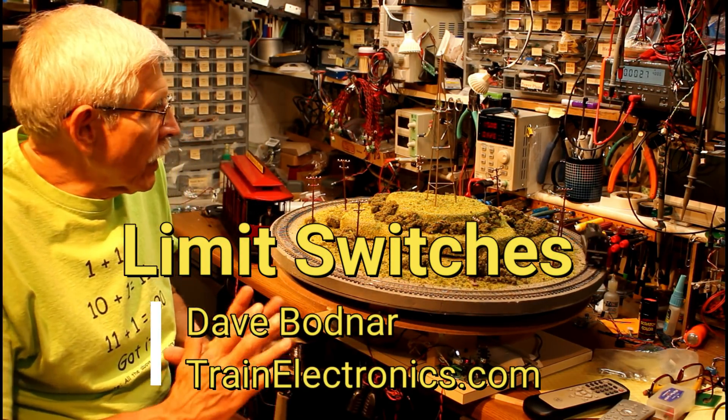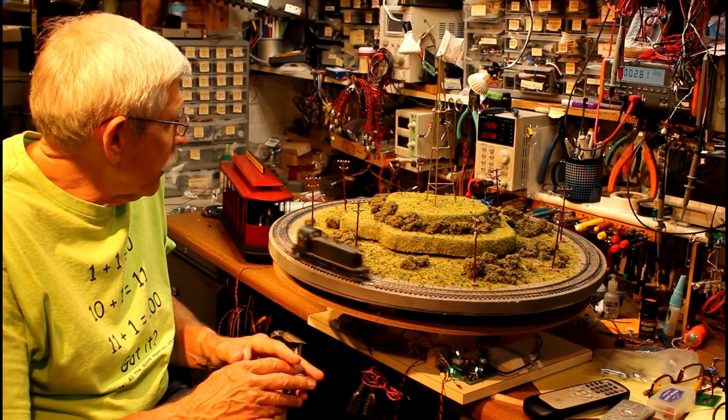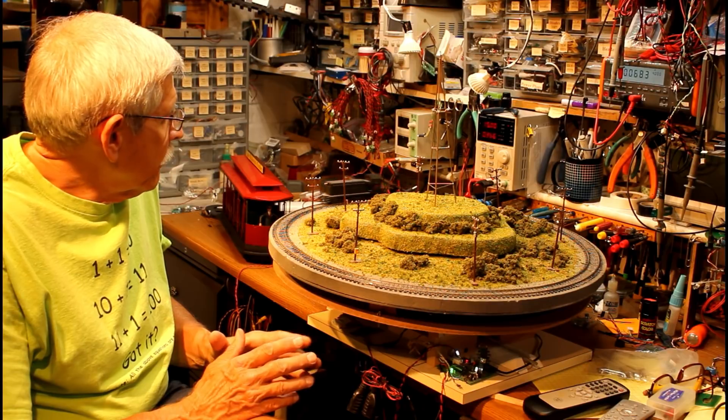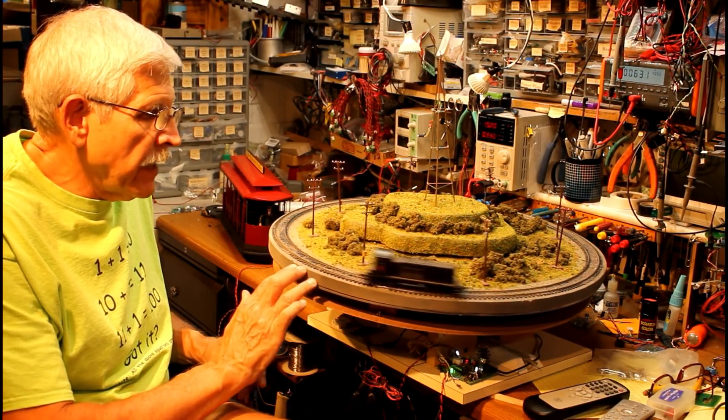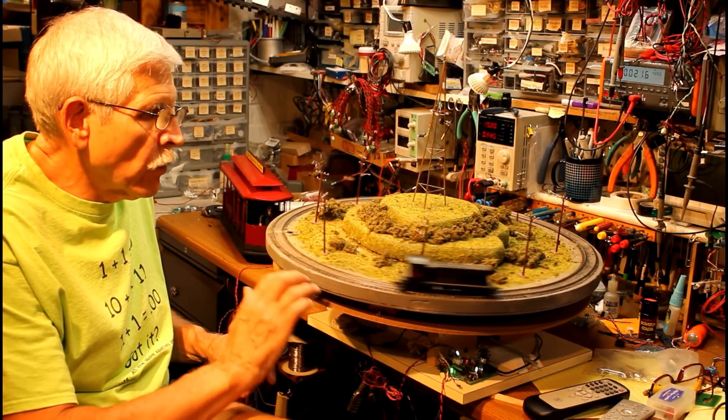About 10 years ago, I built this little demonstration layout for a train show we were attending, and it has a couple of interesting characteristics. First of all, it's on a lazy Susan — some rollers so that it will spin.